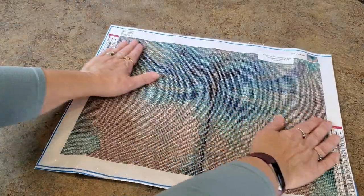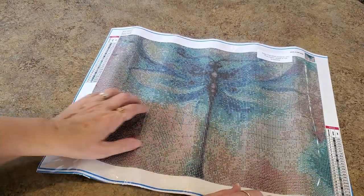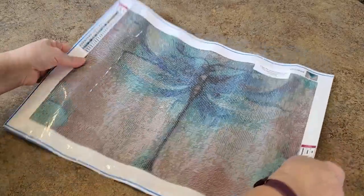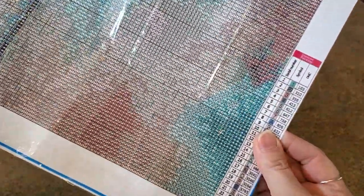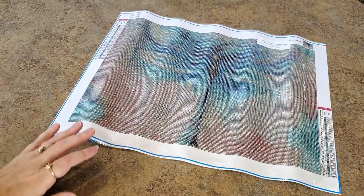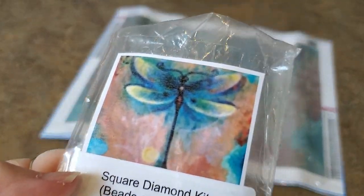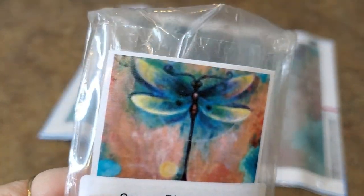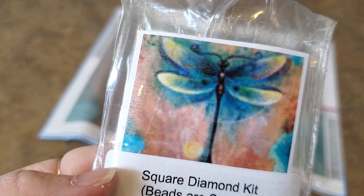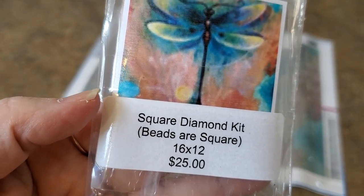It's pretty — it's so pretty. We've got some multi-placing in here. It's a big blue dragonfly — yeah, it's really pretty. There's a legend on both sides. You know me and dragonflies! It's a blue dragonfly on just a multi-colored background. It's a square kit — the beads are square, just in case you didn't know.